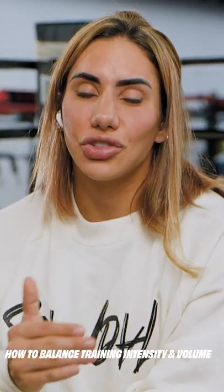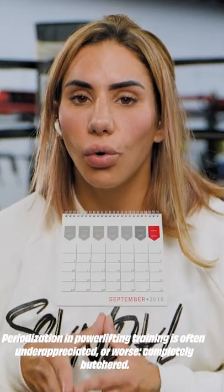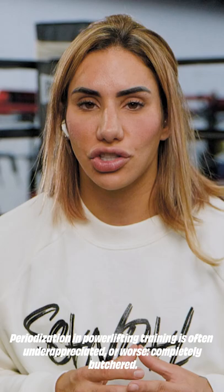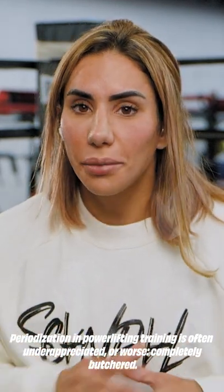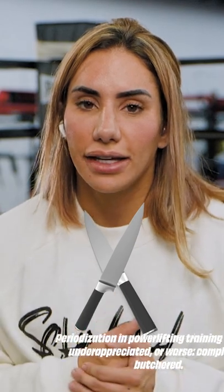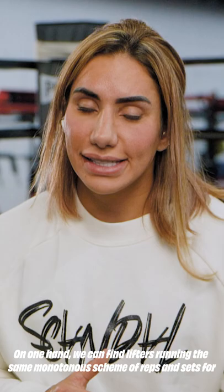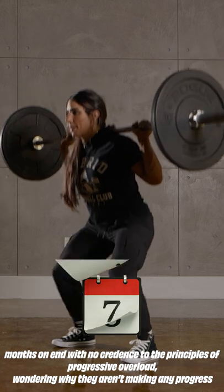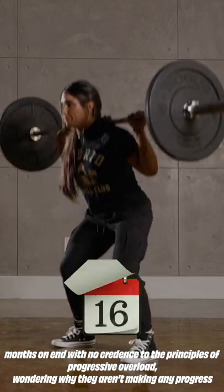Today I'm going to talk about how to balance training intensity and volume. Periodization, or the organization of your workouts in powerlifting training, is often underappreciated or, worse, completely butchered. On one hand, we can find lifters running the same monotonous scheme of reps and sets for months on end with no credence to the principles of progressive overload, wondering why they aren't making any progress.